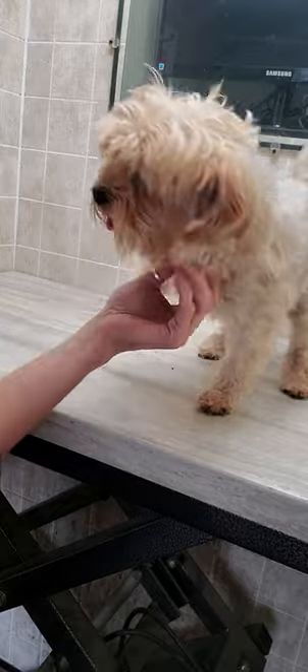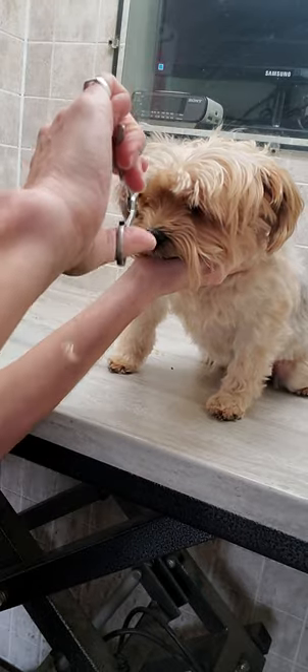Hey everyone, this is Lisa from Canine Clips Dog Grooming Tips. This is Chip. He's a Yorkshire Terrier and I'm just going to give a quick demonstration of how I trim the hair around a dog's face.